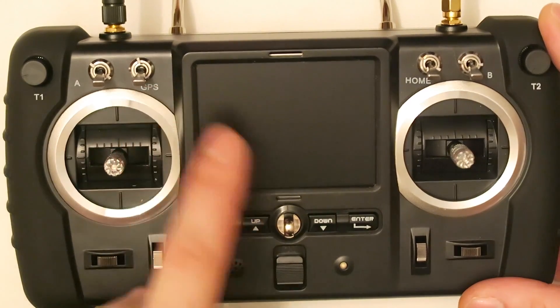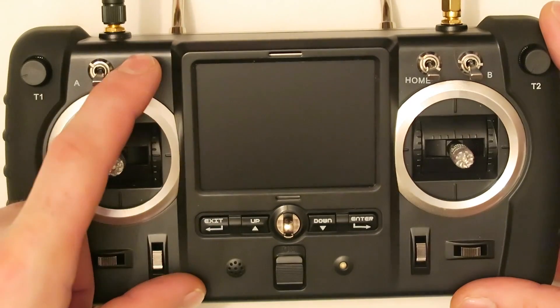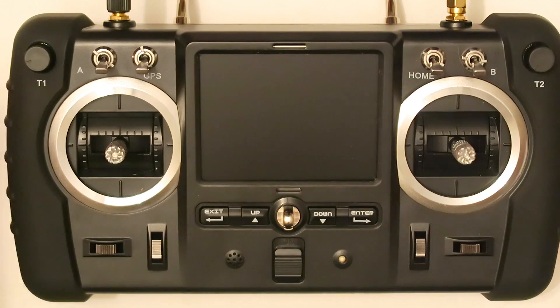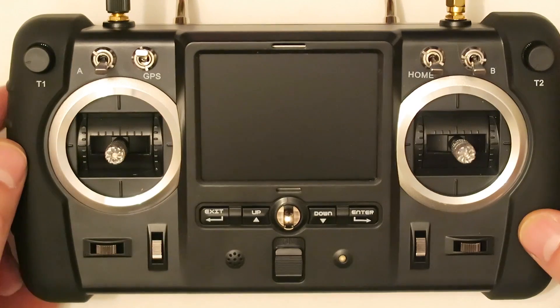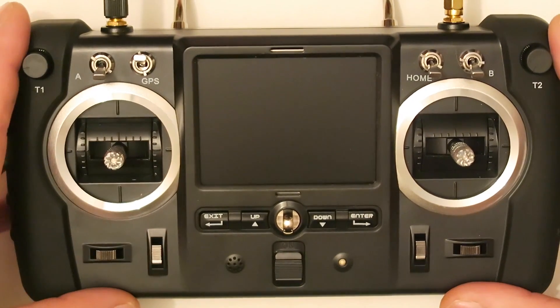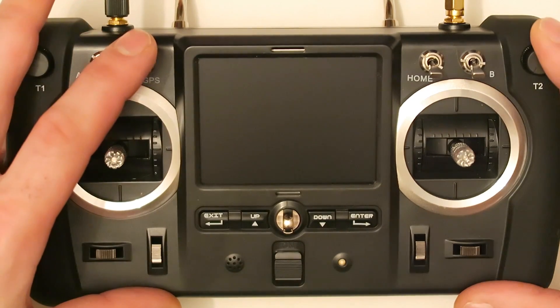That one is the GPS switch, and everybody knows what that is. If you have this down, that means you will fly in normal mode — it will hold the altitude but not the position by GPS. If you switch on the GPS, the quadcopter will stay really stable in the position where you left it, because it works really, really nicely.